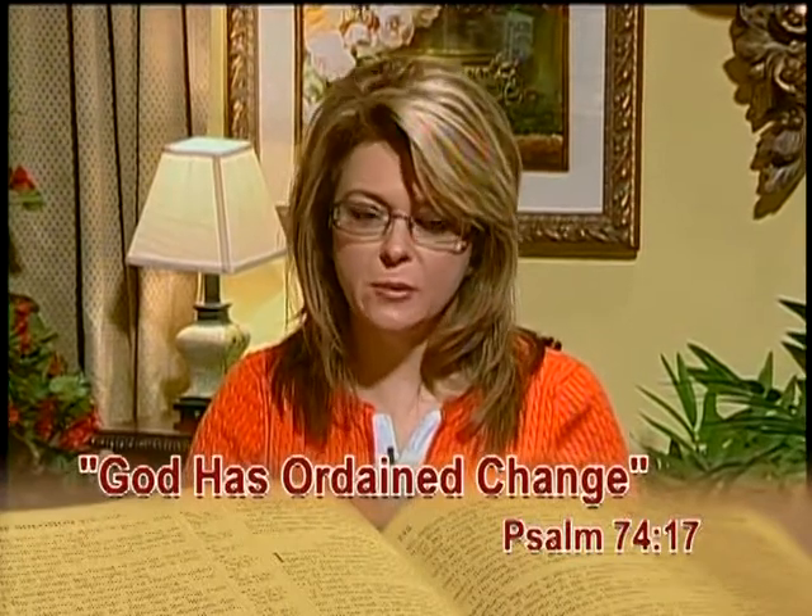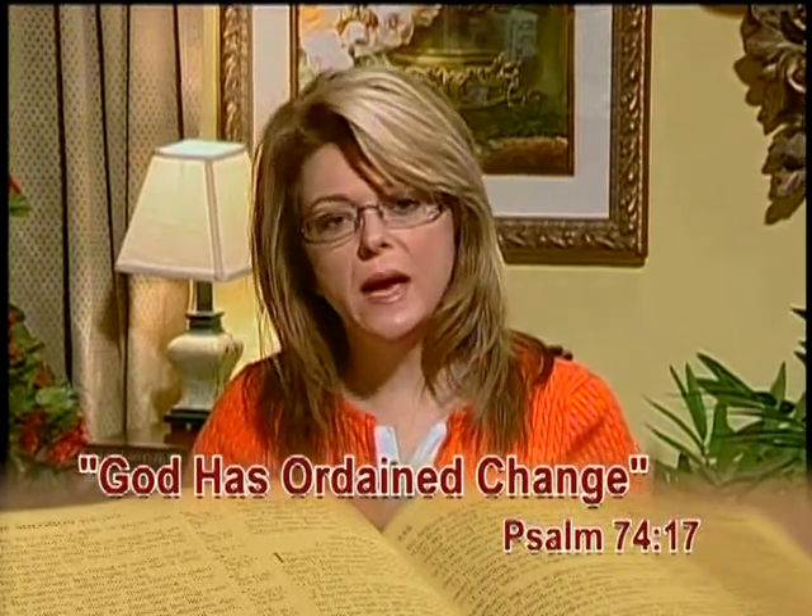You know, God created the stark differences between summer and winter to show His majesty and His glory in change. He does the same thing in our lives. He causes change to come so that we can appreciate more fully His majesty in our growth, in our changes as His children. So next time you're going through a change in your life, realize that God has ordained that, so that you can fully see His growth and His majesty through you.